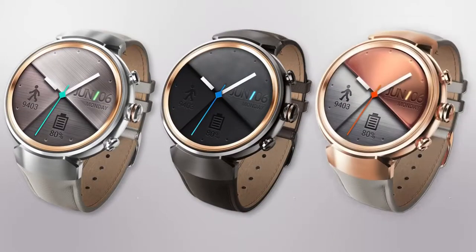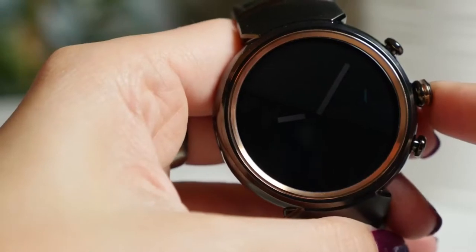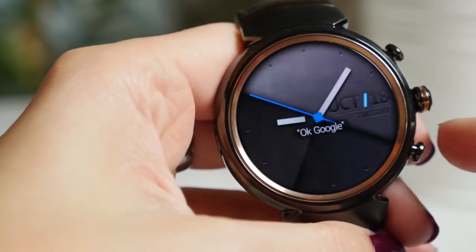Silver, gunmetal and rose gold options are all available. This premium craftsmanship can withstand the test of time.